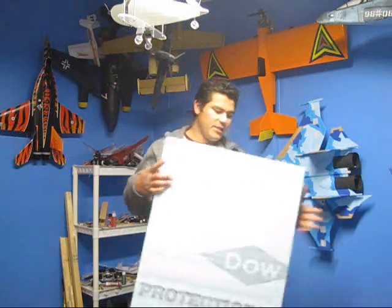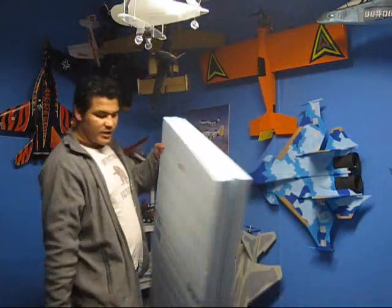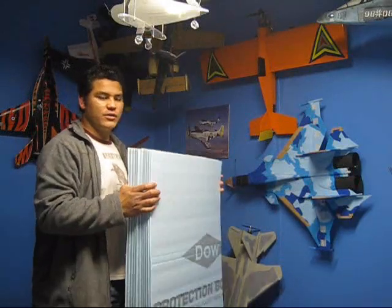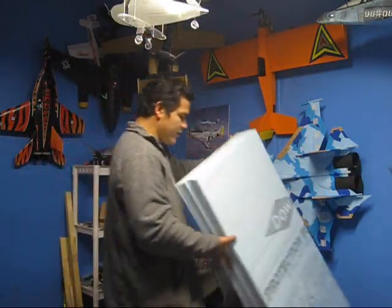Hey guys, welcome back to the build of the F-15. You can see this is the foam I use. You can get it at Lowe's. It's 2x4, it's called DOW. You can find it in the insulation department.